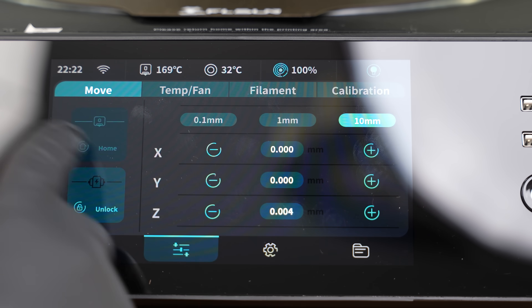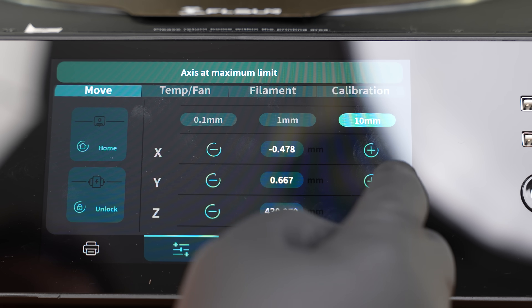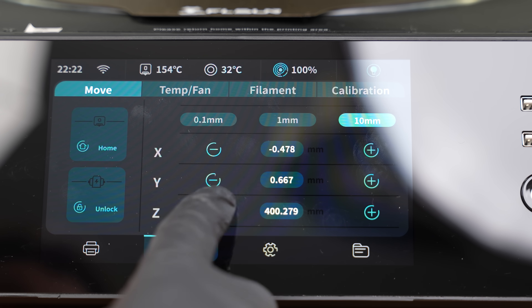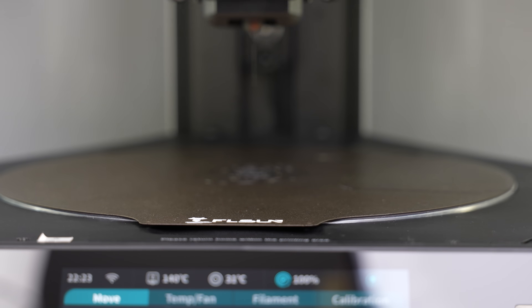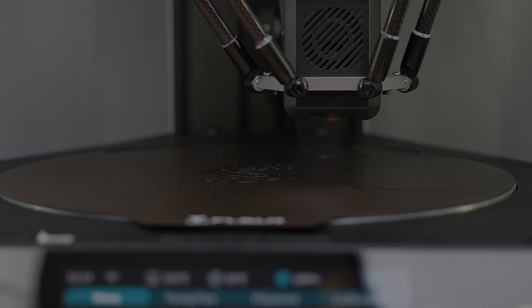Additionally, you can download the FL Sun World app from the App Store and you can use it as a controller as well. We won't be doing that in this review, but we just want to let you know that it's something that's out there and you can use.